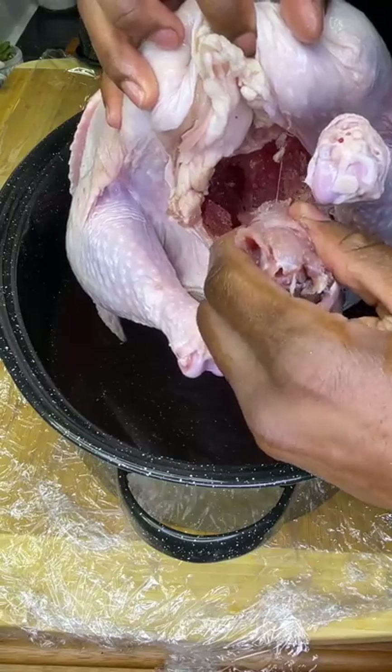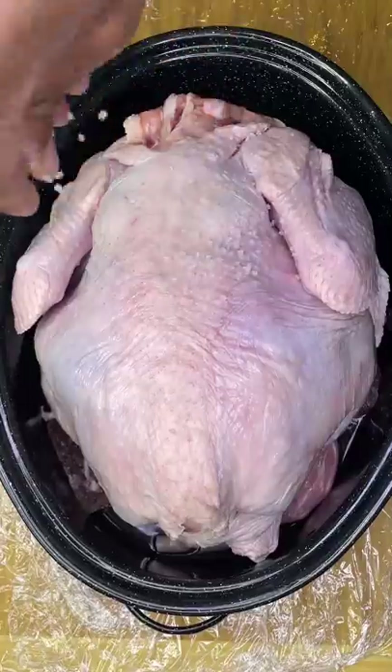This is a 13-pound bird and it did come frozen. I just left it in the fridge for a few days.